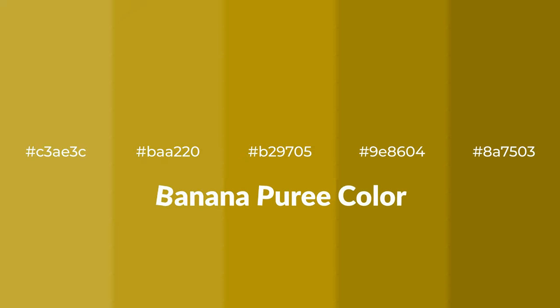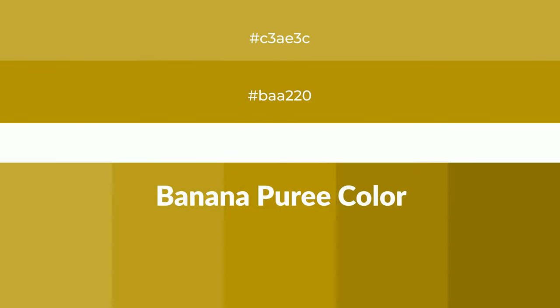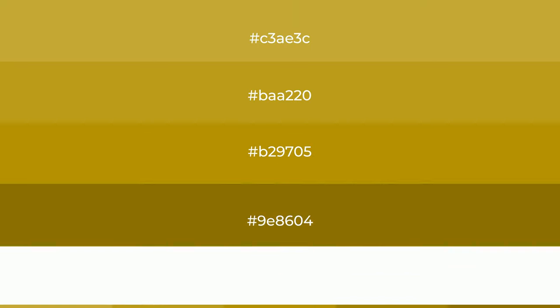Warm shades of banana puree color with yellow hue. For your next project, to generate tints of a color, we add white to the color. Tints create light and exquisite emotions.